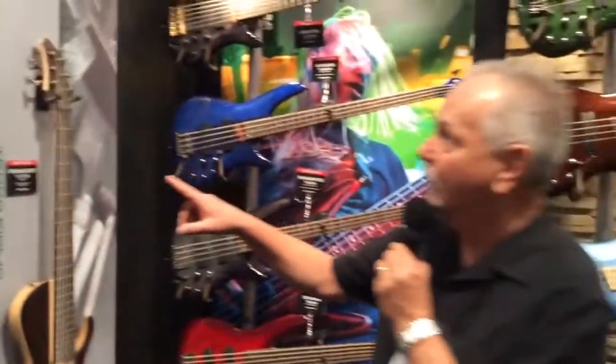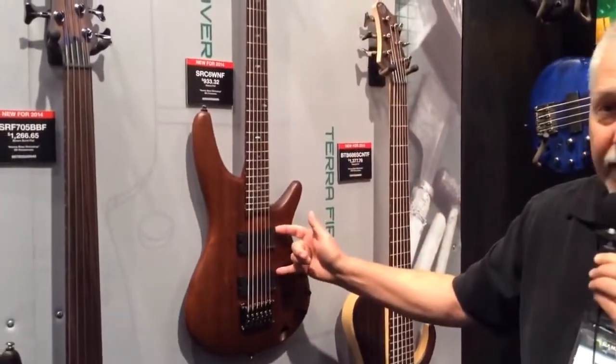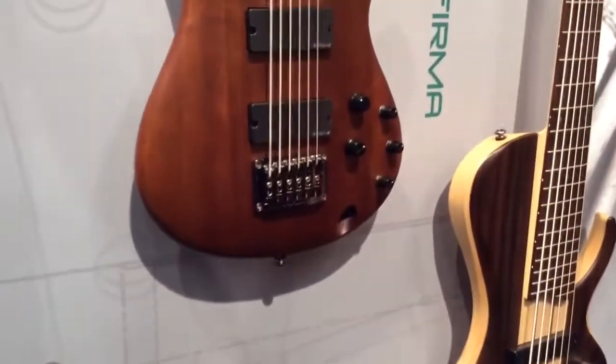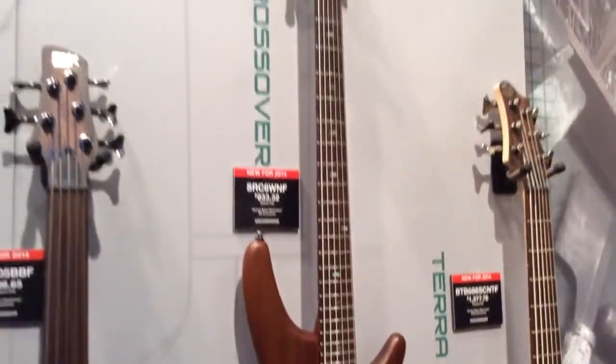The SR Crossover model, which we see here, the SR C6WNF, is EMG loaded pickup-wise. It's a six-string bass that you really have to play to believe the variations and the interest you can generate musically.